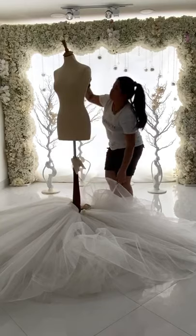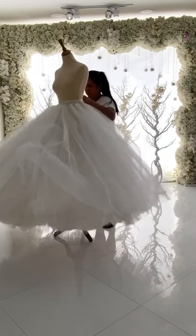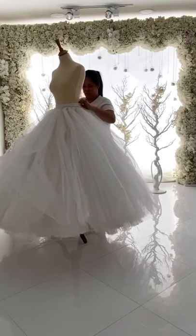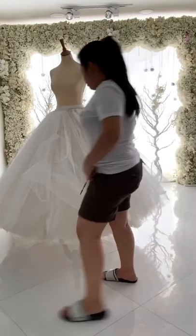Now right here, this is what we call a jibbon — this is what goes under the dress. Any wedding dress or balloon dress that comes from us, we provide this. We call it a jibbon, and before we put the dress on the mannequin, we have to put this on the mannequin first.